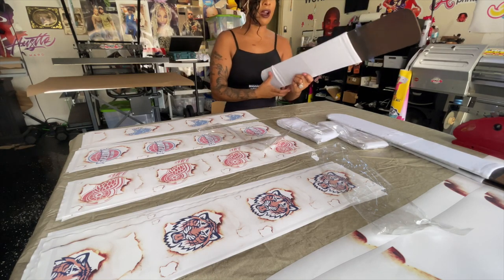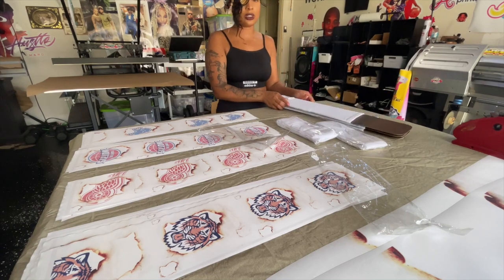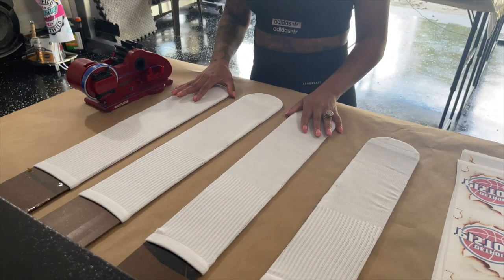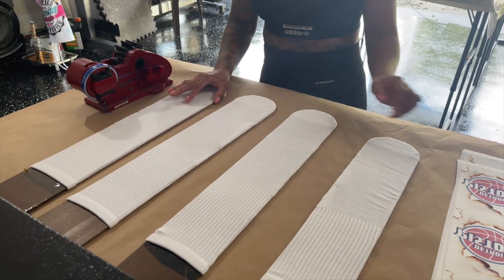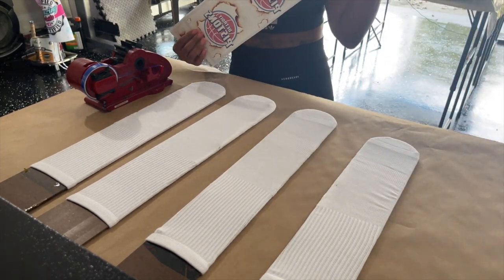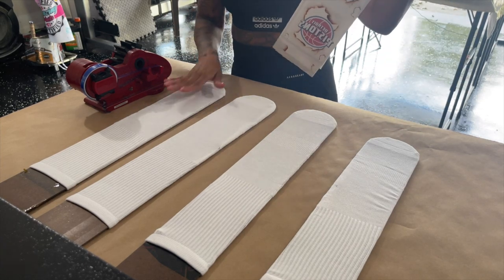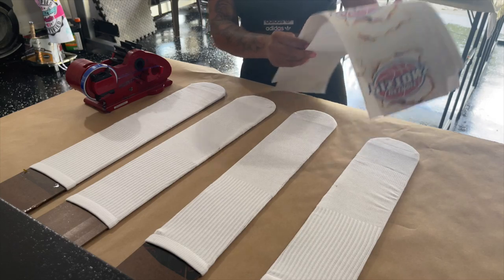After doing this, our next process is moving over to the heat press. I have all my socks on my templates — you use four sheets, or one pair, so two for the front and two for the back. Since I have two different pairs of socks, I have two different templates.